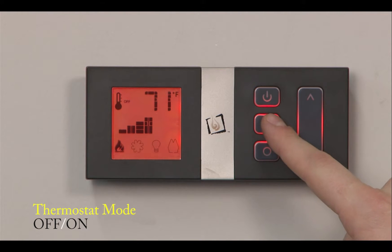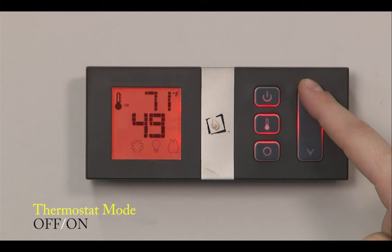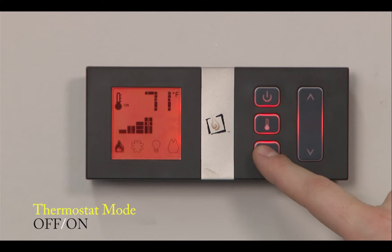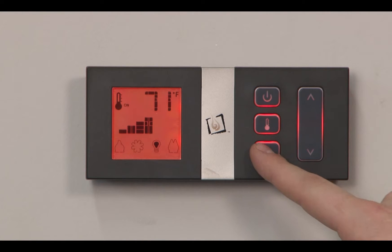If I change my thermostat remote to thermostat on — which right now it's set at 41 degrees — I'm going to bring that temperature up. When I bring that temperature up above my set temperature, my stove will turn on. I can also still toggle between my main burner, my fan, my lights, and my back burner.